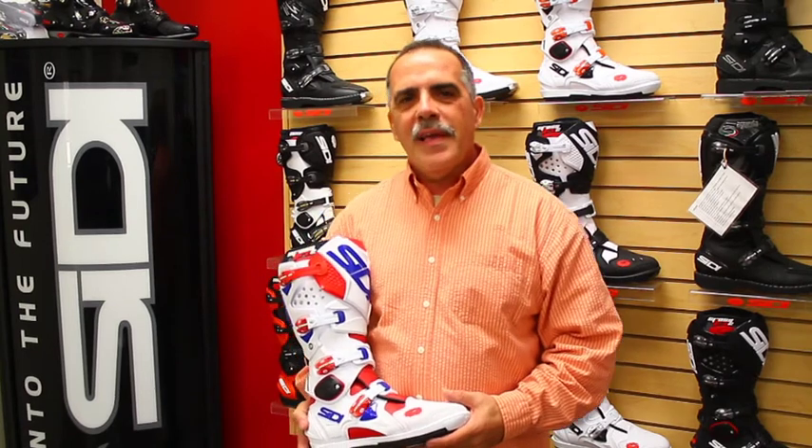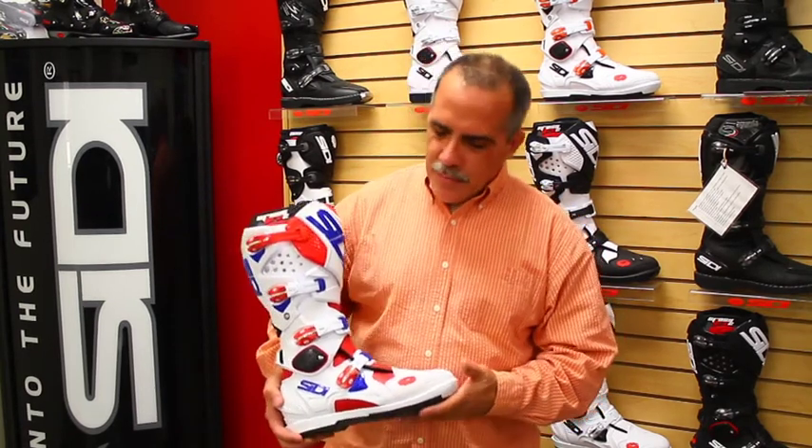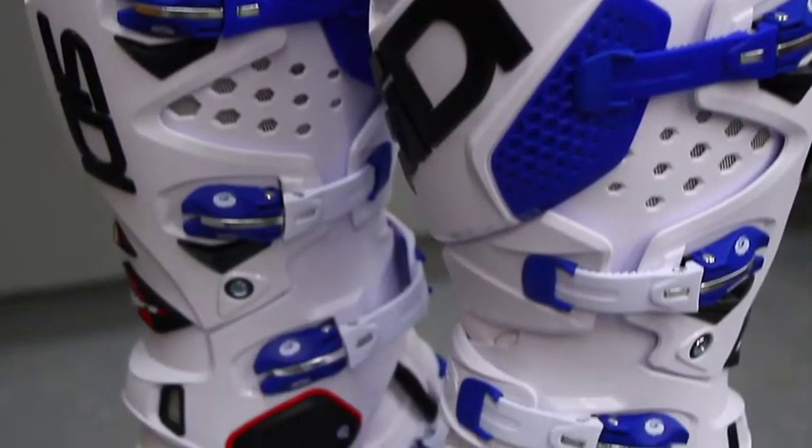Hello everyone, I'm Bill Baroth, president of Moto Nation. We are the exclusive CD boot importer for the USA, Canada, and Mexico. I'm holding here today CD's all-new Crossfire 2 SR boot, manufactured in Italy by CD, who has been making motorcycle boots since 1960 — an extremely long-established company with quite a history of technical innovation.